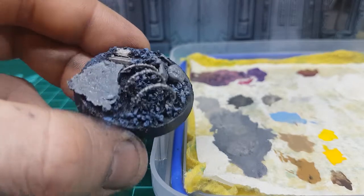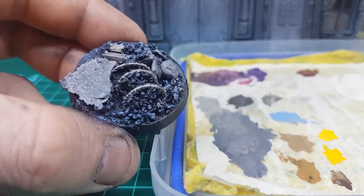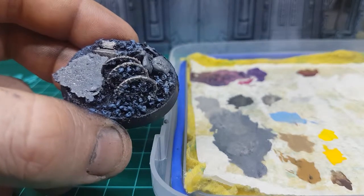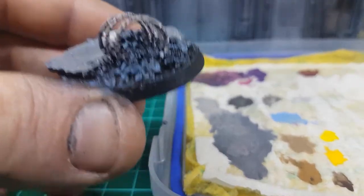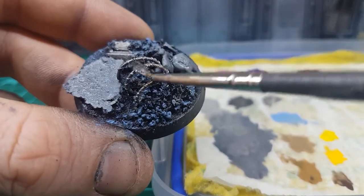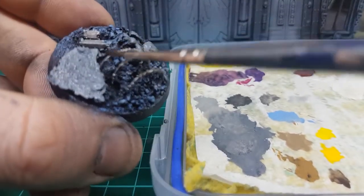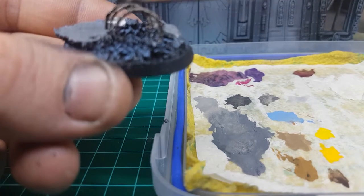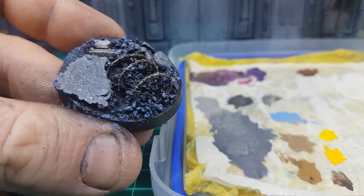The next part: we're going to dirty up these metal bits. We're going to use a bit of Agrax Earthshade — however you pronounce it — straight out of the pot, no other way to do it. I love this stuff. Just going to dirty up this metal, make it real dirty. Get in there, make it look real dirty, give it some character.